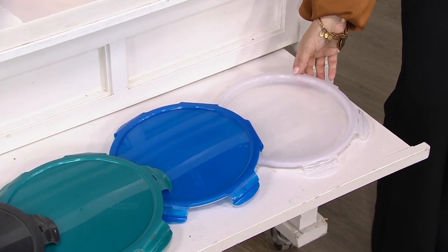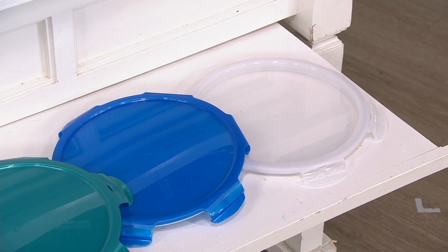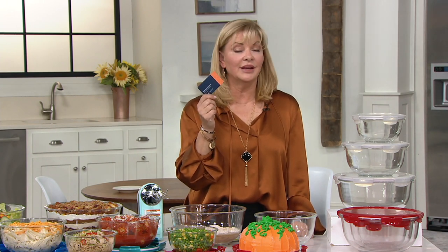$33 to get these home. Use any major credit card or debit card — three easy pays at $11. And today you can have five easy pays on anything and everything through the end of the day if you use the QCard.